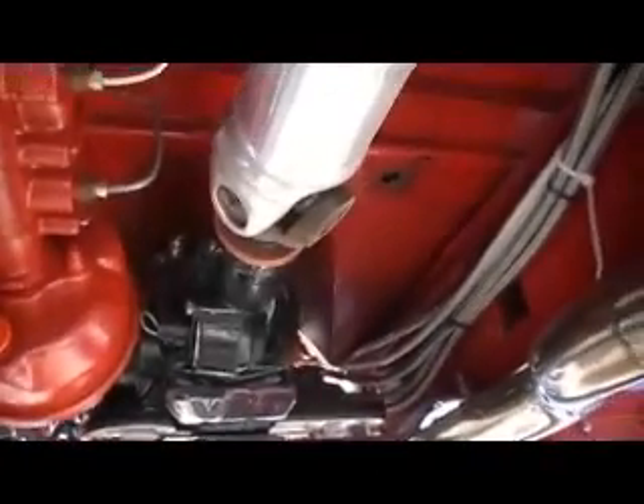This truck's got a 700R4, which is very popular in hot rods because the overdrive has the lowest first gear ratio of any GM transmission, as well as having the 4-speed transmission. It's got a 4-bar front axle — it's a straight axle, which is cool, keeps it in the same style.